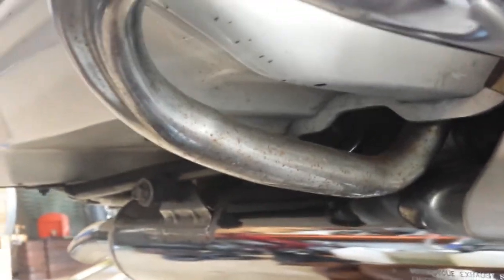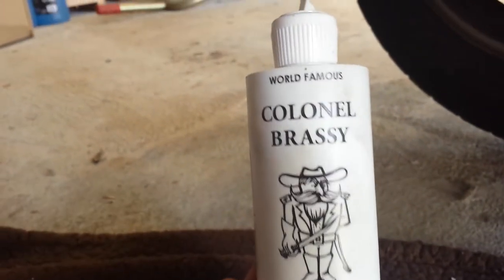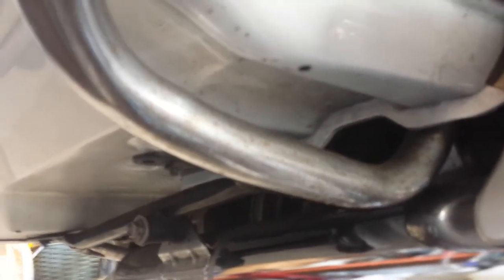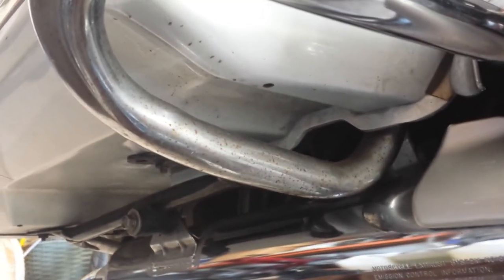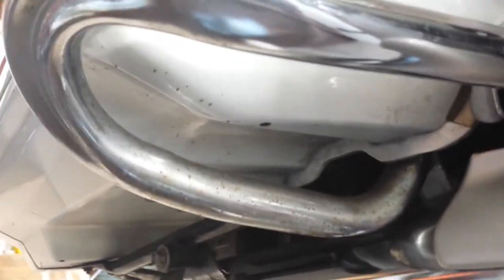Then I got this — this is the real deal, guys. This stuff works, it really does. And I'm gonna show you now. I'm trying to get this rust out — look at this, it's horrible on a Gold Wing. Unacceptable.